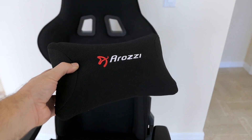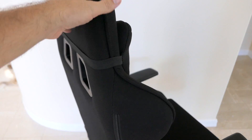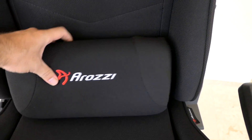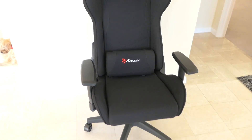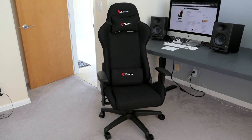Putting the pillows back on — the top pillow looks pretty nice, but I'm not crazy about the bottom pillow with all those straps. I could tuck everything in the back and zip-tie it, but honestly the chair looks so much better without all those straps.